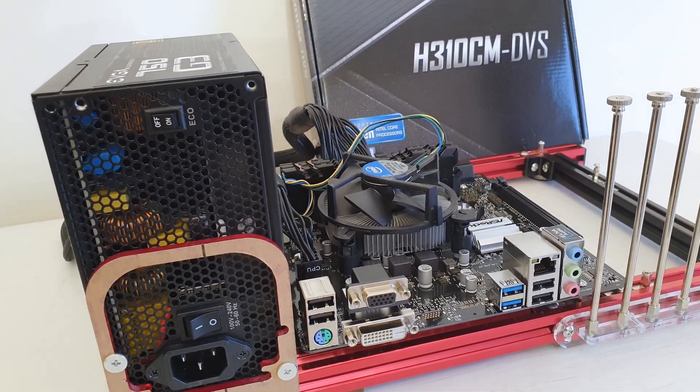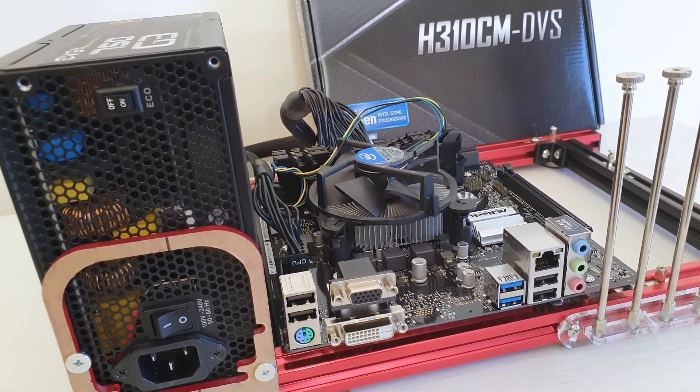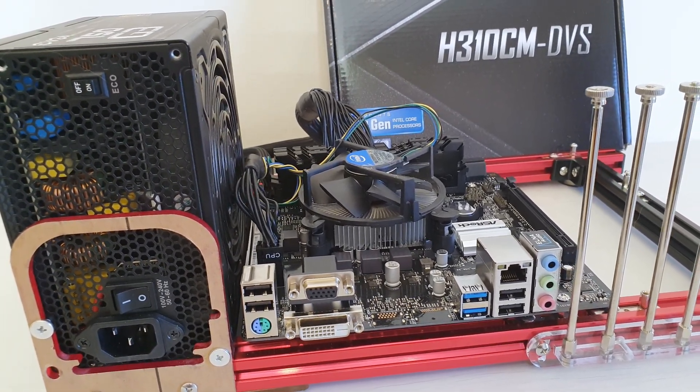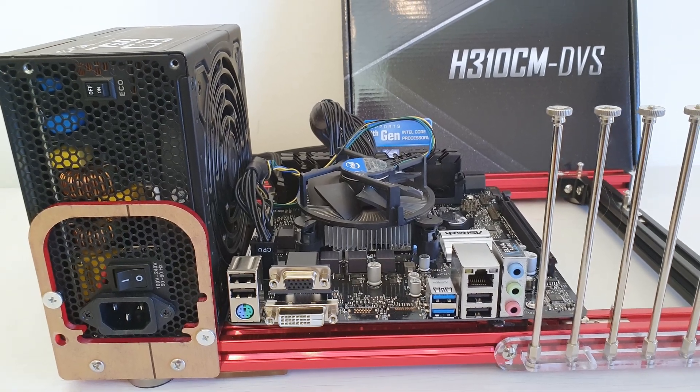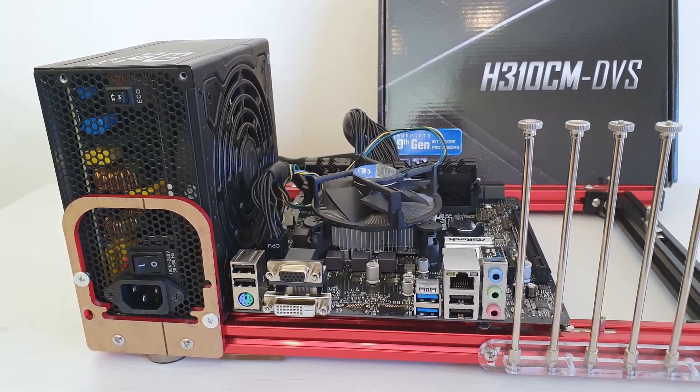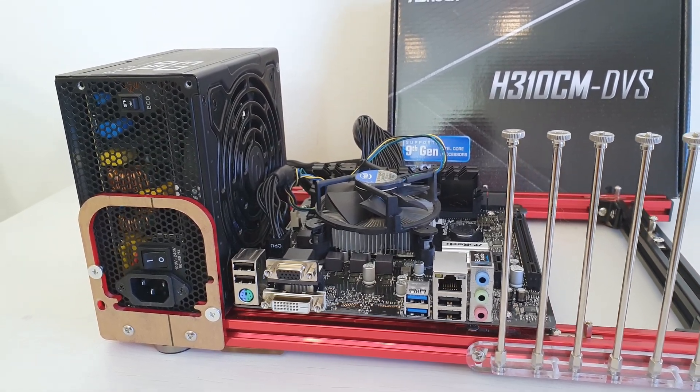One last note: if you are going to buy one of these cheap H310 motherboards, be sure that you are buying H310C and not just H310. The H310 chipset does not work with Intel LGA1151 Mutants, while the H310C chipset does work.